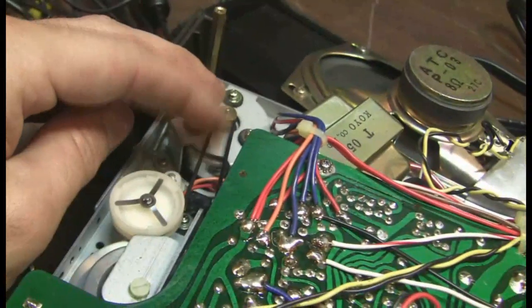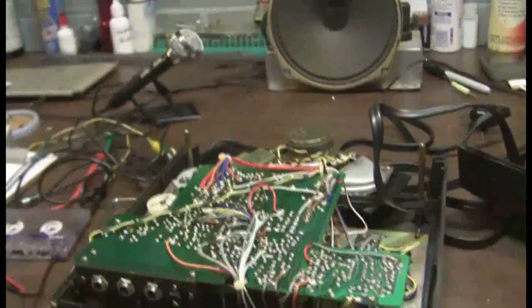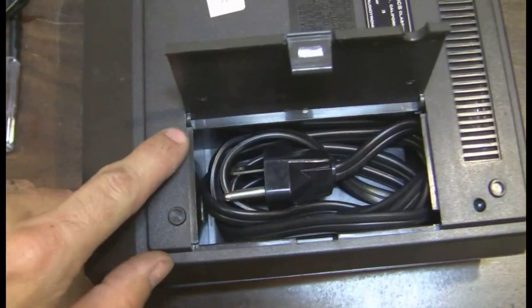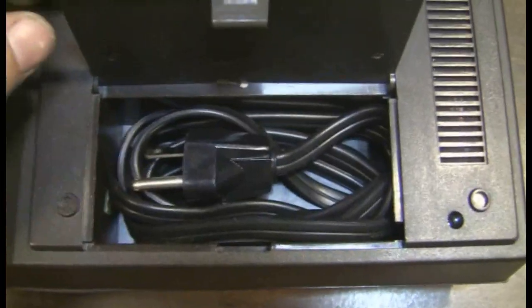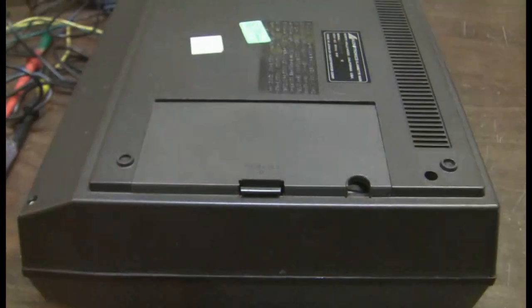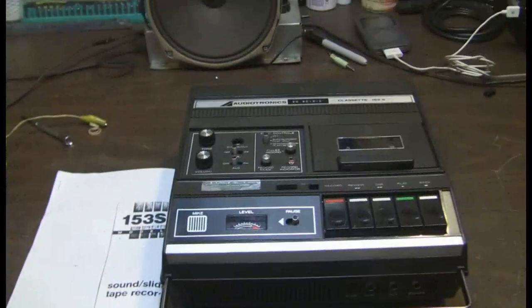Felt in good shape — doesn't feel oily or rubbery like they get. I'm really surprised that this door is still intact and not broken off of its hinges. It took some doing to get that cord to lay nice in there so that it would close without forcing it. Thanks for watching.